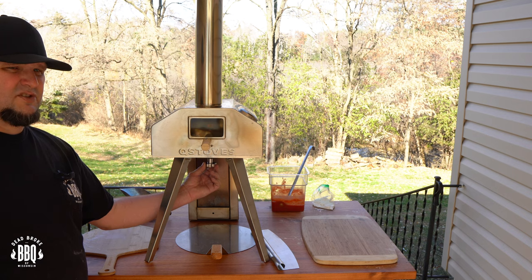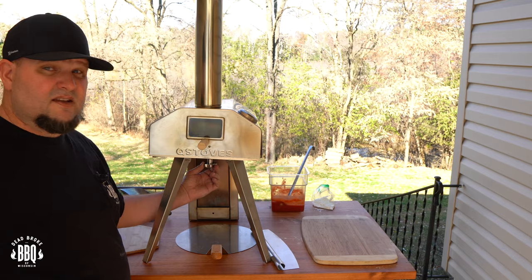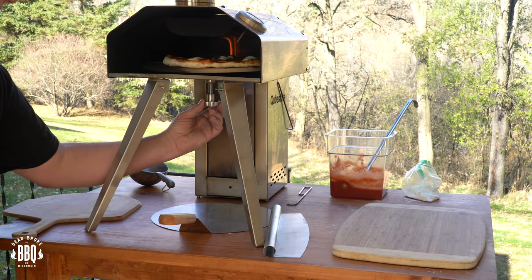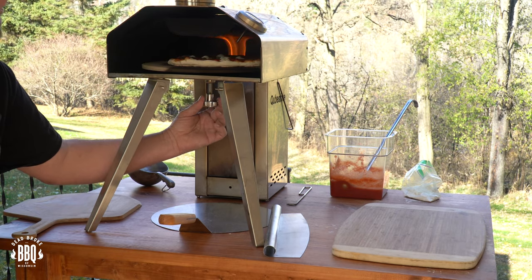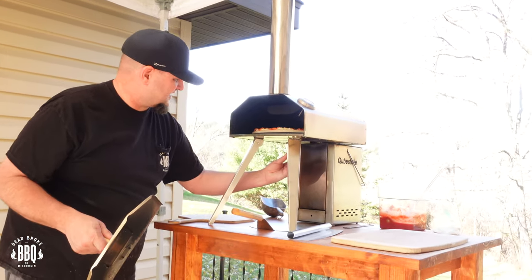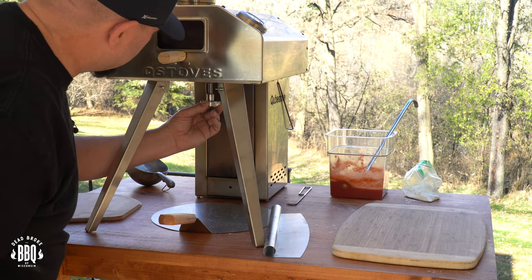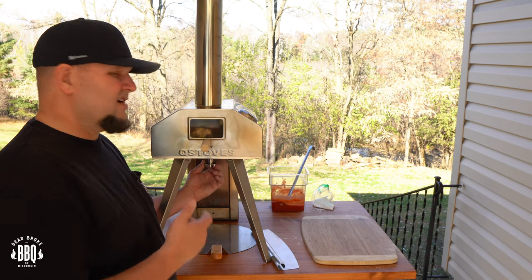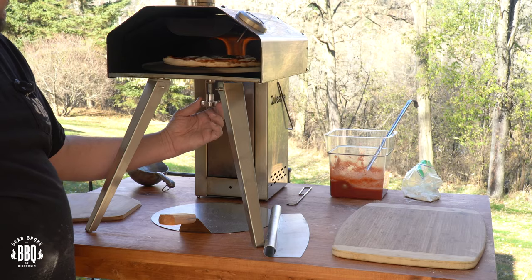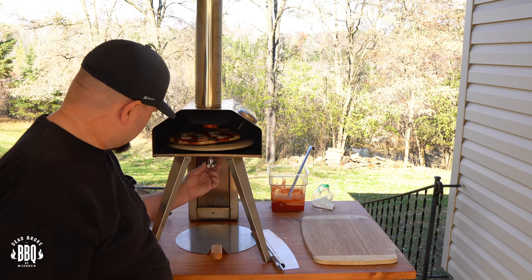This knob is warm but you can still handle it. We'll open it up and check real quick — our crust is starting to rise a little bit. You don't have to turn it quick. Here's another 30 seconds — starting to rise up, looking good, the cheese is starting to melt. Here's another 30 seconds — starting to turn a little golden on the outside. You can check through the glass, but it is really hard to see. It also helps to clean off the glass after each pizza. We're rolling in on our two minutes — we're going to let her cook a little bit longer on this side.